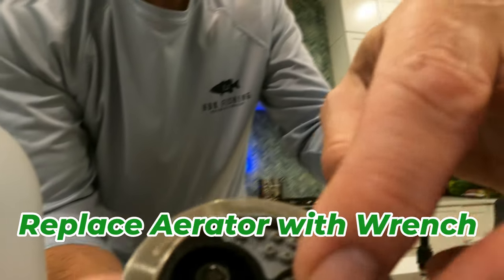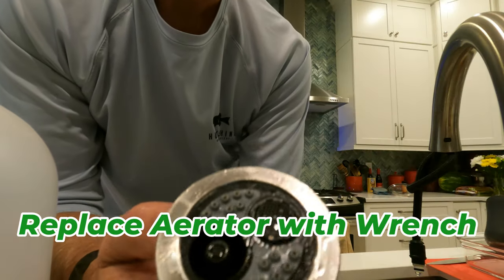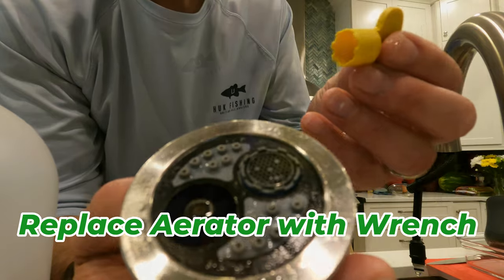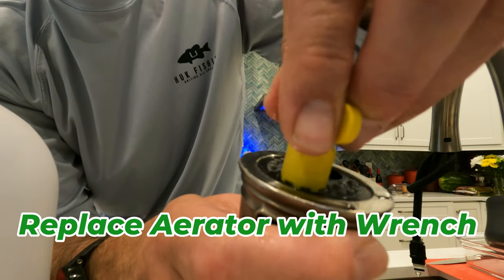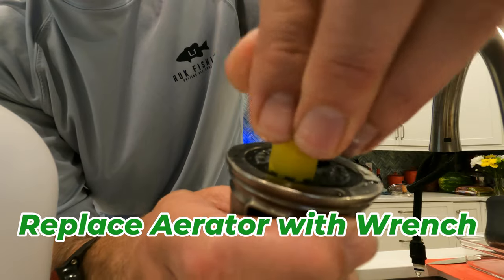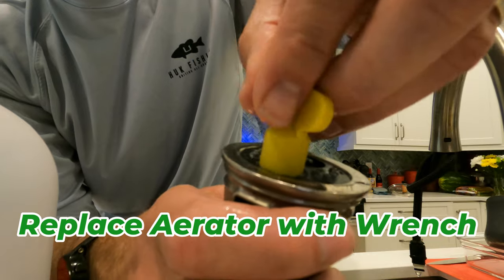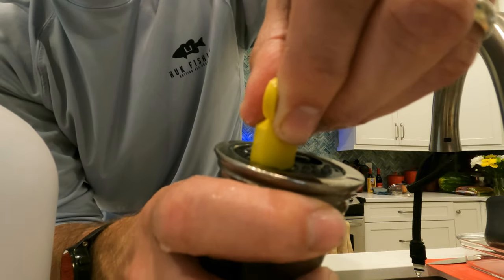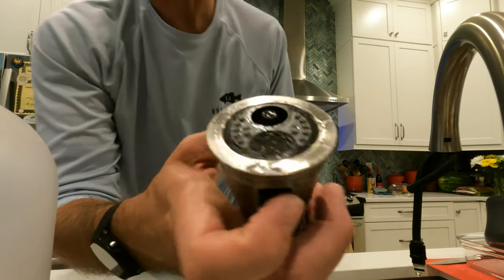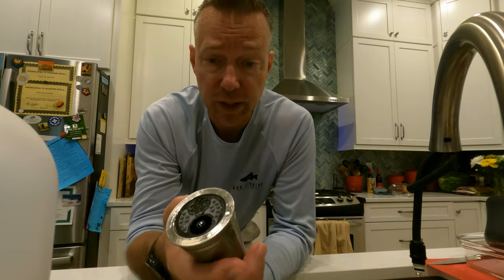Just going to gently put it back in. I'm just going to drop it in there and then use the key or the wrench. Turn it in. It's tightening. And that's it. You don't want to over-tighten this thing — it's just plastic. So as soon as you start to feel that resistance on it, that's it. It's tight.